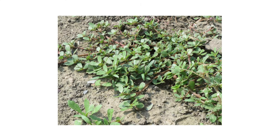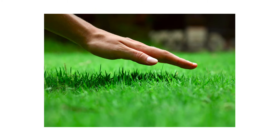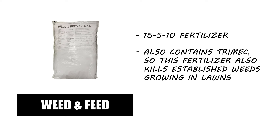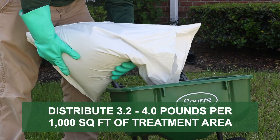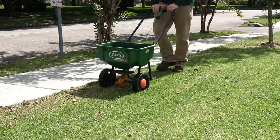Because Barricade only prevents weeds from emerging, apply this product before late spring when soil temperatures would reach 60 degrees Fahrenheit. We also recommend you promote the health of your turf to reduce the conducive conditions that allow weeds and disease to take hold. Consider applying a fertilizer like Solutions 15-5-10 Weed & Feed with Trimec. This product is a slow-release fertilizer that will provide lawns with essential nutrients and fight against weed development. With a push spreader, apply 3.2 to 4 pounds of product per 1,000 square feet. When applied properly, your grass will receive a boost in health while the built-in herbicide will control established weeds.